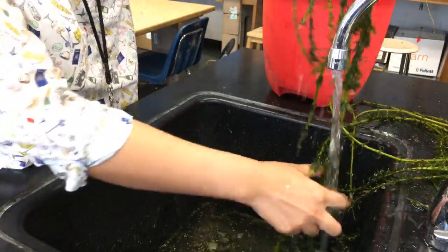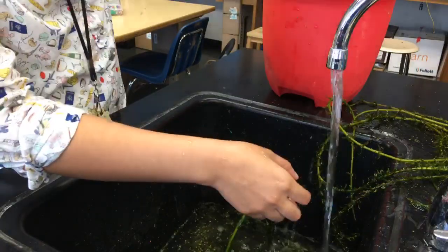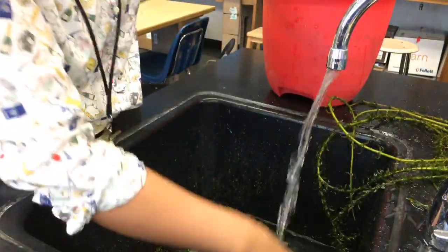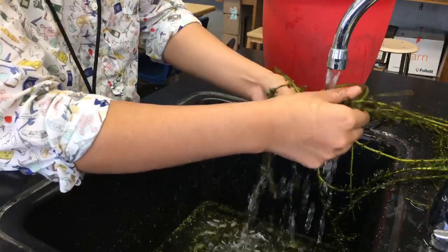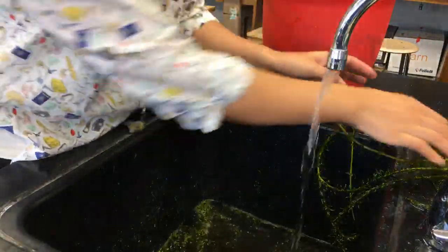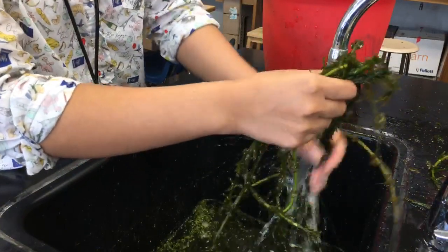In the teacher's manual they gave us, it said we recommend growing your plants under a grow light. All of us were just like, we're not going to buy a grow light — we're just going to stick them in the window. Which I guess is all you need for Elodea. The other plants in the tank are doing well too in the window, so I'm happy with that.